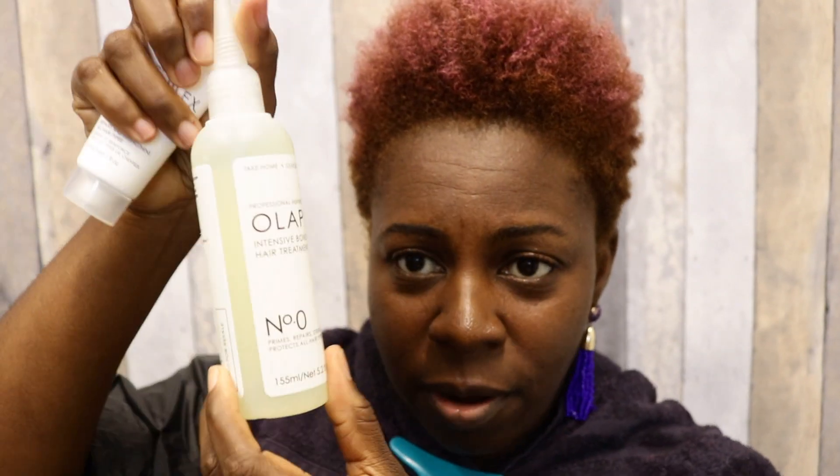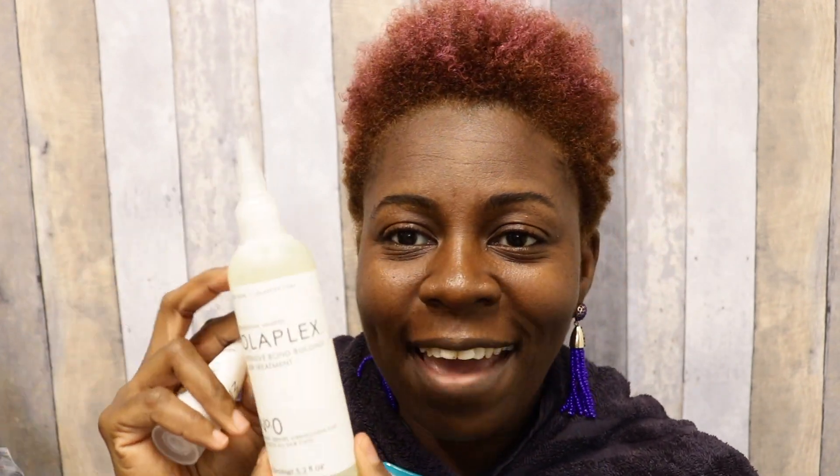Let's open this box and talk about it. It says limited edition on the box, meaning Olaplex Zero will probably come by itself after a while. In the box there is a small 30 milliliter bottle of Olaplex Number Three. I'm assuming in the future it will come by itself. This bottle of Olaplex Zero is 155 milliliters and has about three to six applications. I'm heavy-handed so I may not get six applications, but we'll see.